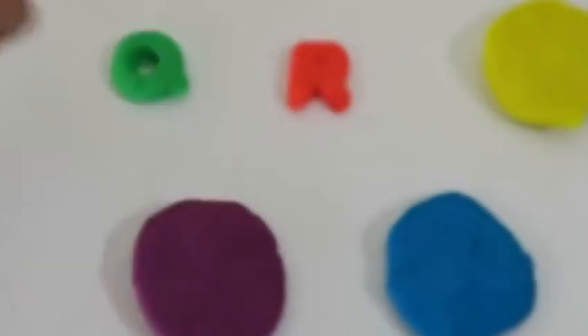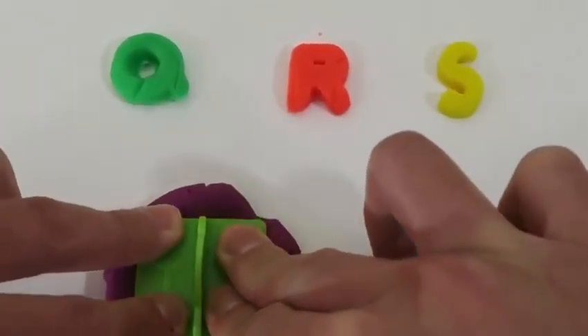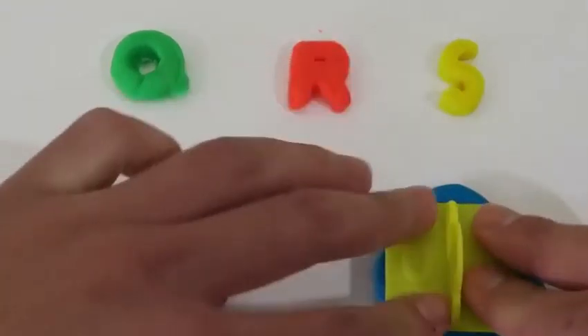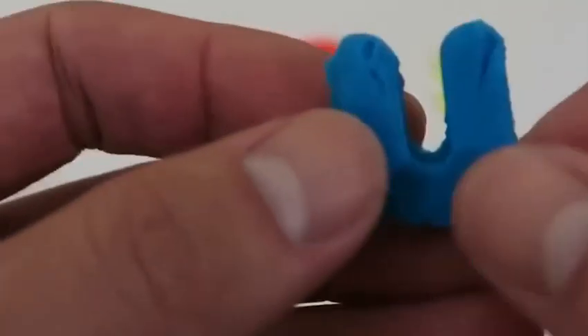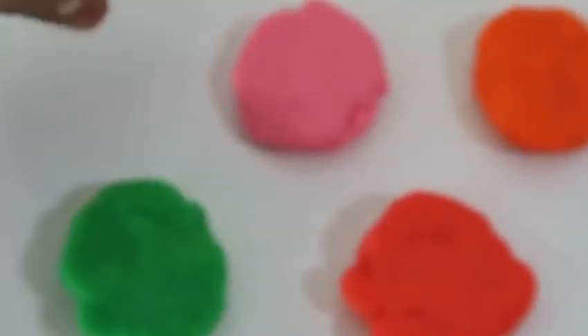This is letter R — R. Here's the letter S — that's the S sound. This is letter T — that's what T makes. Here's the letter U — say it with me, U. This is the letter V — V, that's how V sounds.